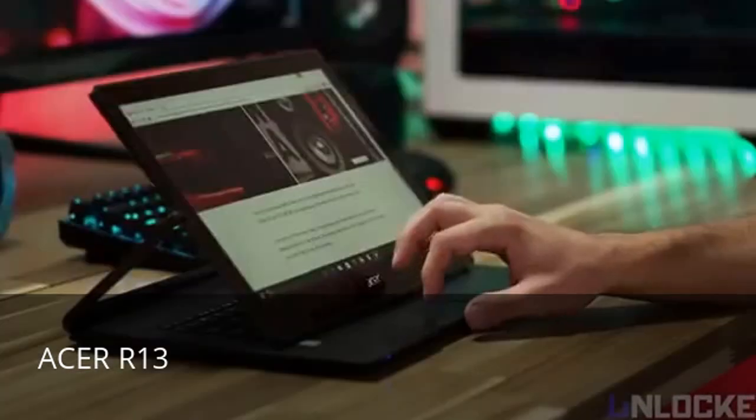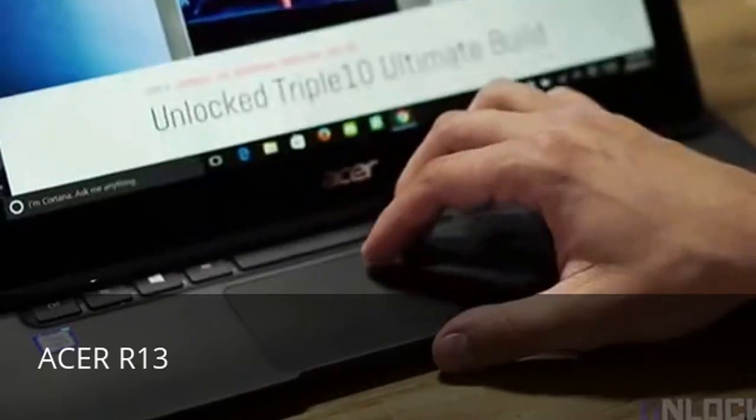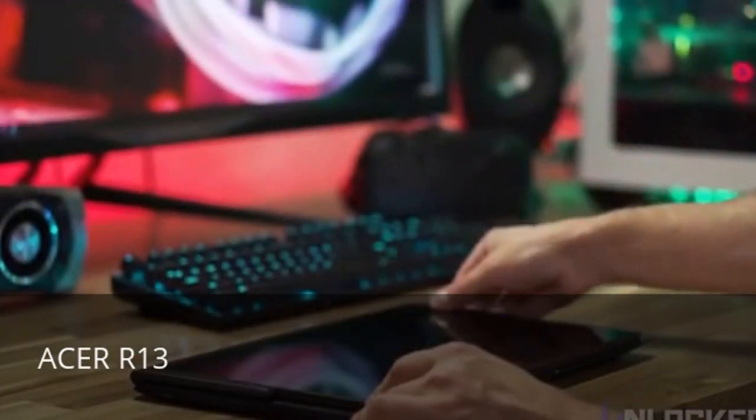Because you only need to bend the screen and not actually lift the laptop up to move the screen, you save time using other display modes. For general browsing, we really like moving the screen in front of the keyboard and just using the trackpad. For showing someone the screen, it's easy to just flip the screen over.